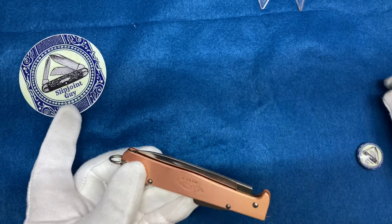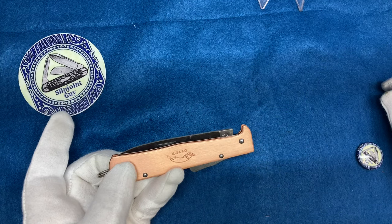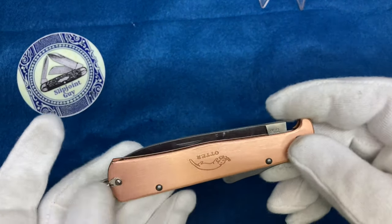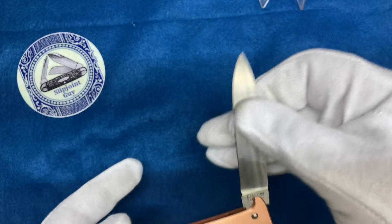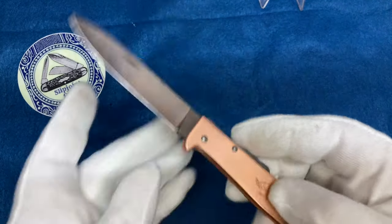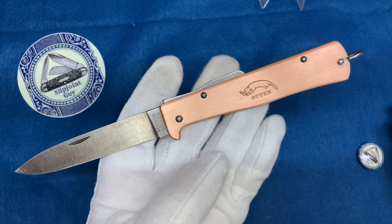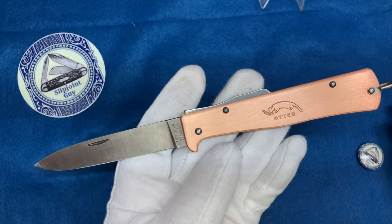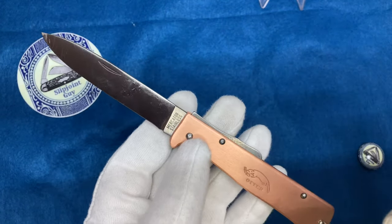Do you think it'll be clean, or do you think it'll be all gooky with plastic tape stuck on it from opening packages of things they ordered and don't need? It's relatively clean. My girlfriend is a good knife caretaker. She probably doesn't watch this video, so who cares what I say — just joking, I know you're watching this, don't hit me.